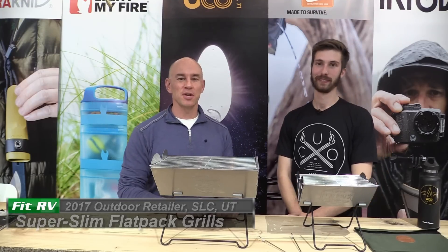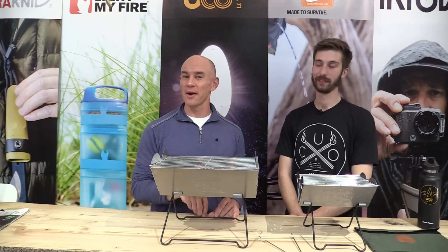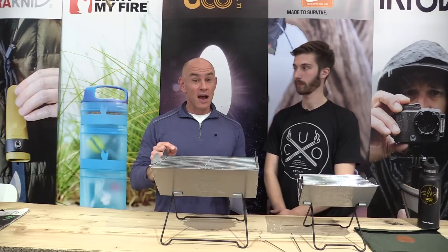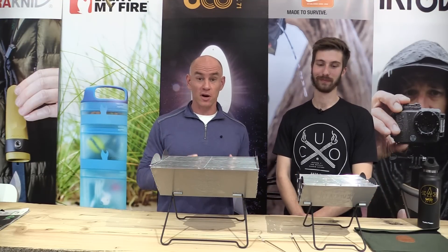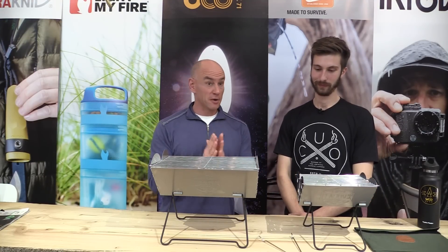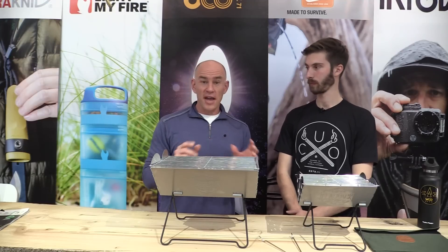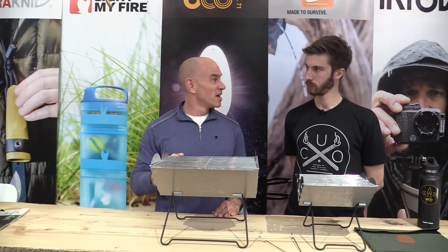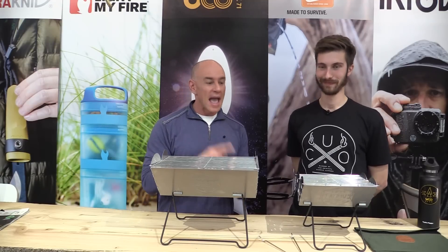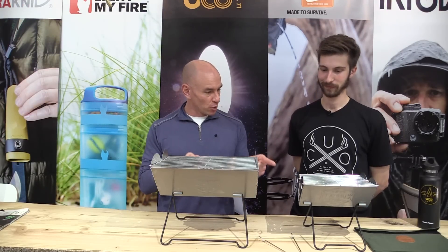Hey everyone, it's James from The Fit RV coming to you from the Outdoor Retailer Winter Market 2017. I've got a product here that I think will be of interest particularly to those of us who have smaller RVs. We don't have any exterior storage on our RV, and we've actually resorted to not carrying a grill at all, but I found a couple products here that I think could change that. I'm here with Addison from Yuko — what can you tell us about these two little grills?